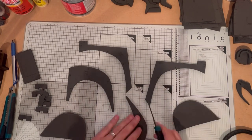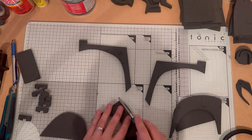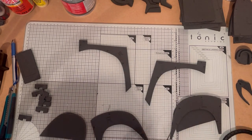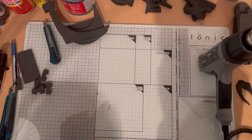Then on the piece that goes above it, just the top edge needs a bevel cut, and the same on that side. Once that's done, it's time to heat form all the pieces, so get your heat gun and just give them all a curve.